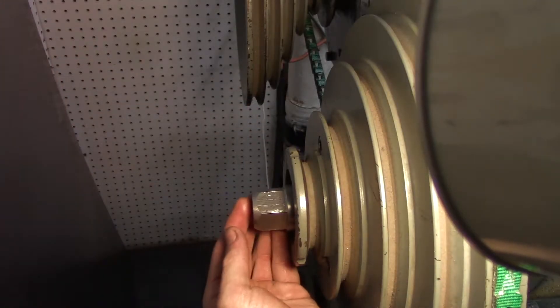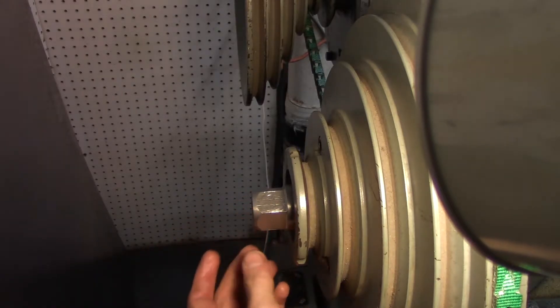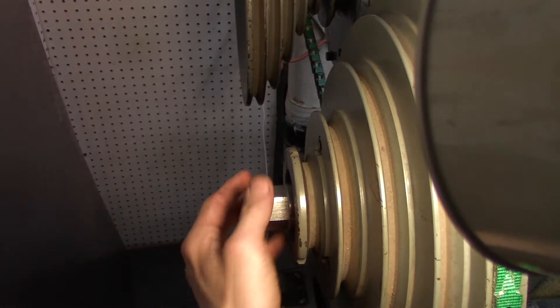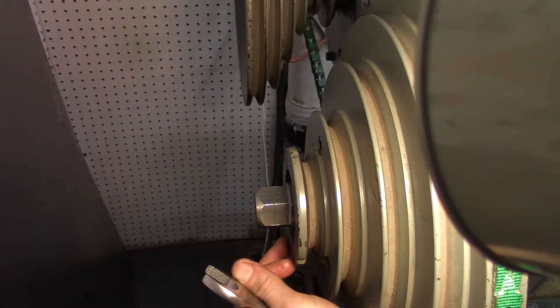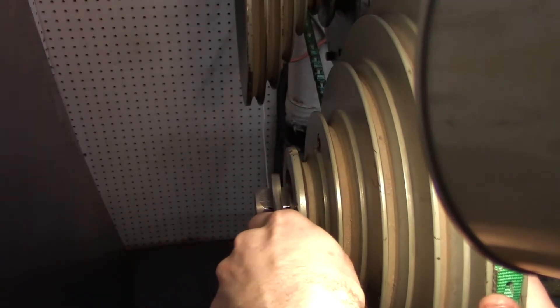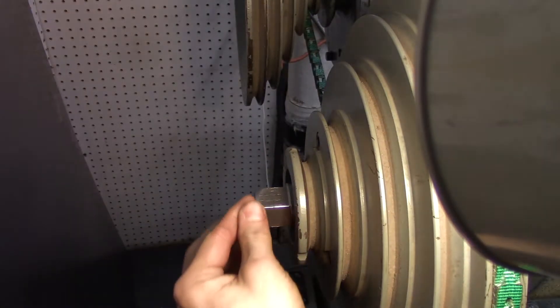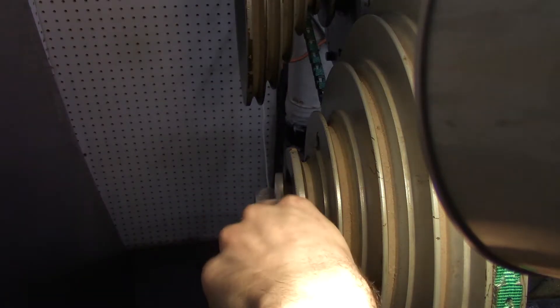The whole idea of having a taper on this end of the drawbar is that it will center itself in the spindle. You could have just a hard shoulder, but it will appear to kind of wobble around when it's tightened. It'll probably do no harm, but it just kind of looks funny.